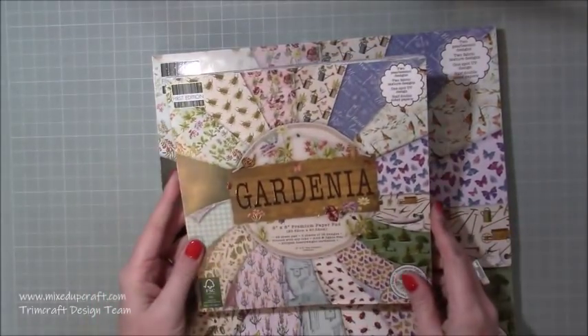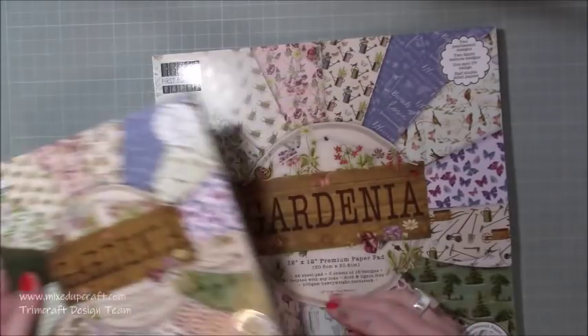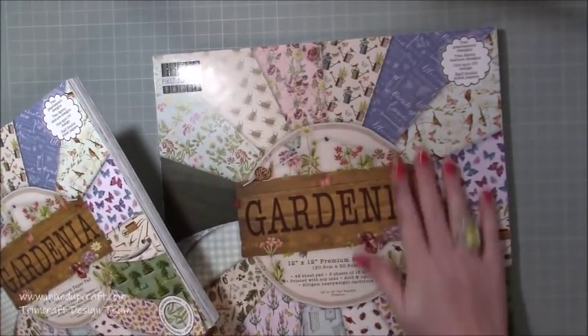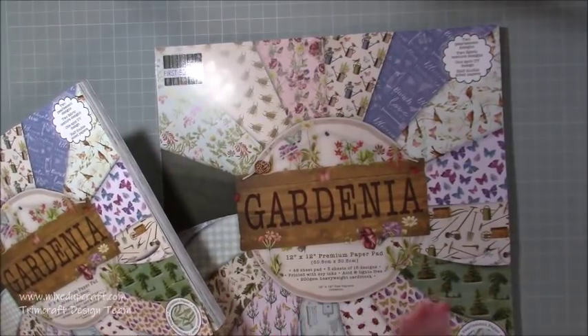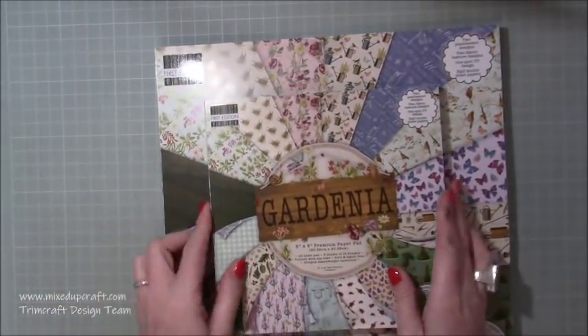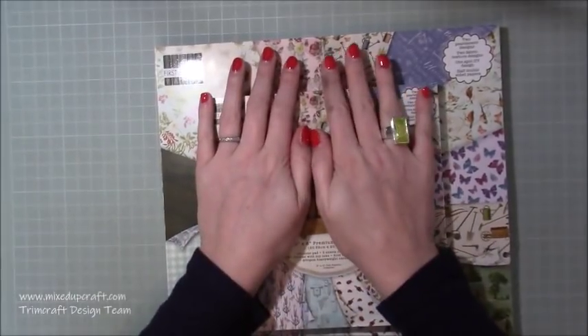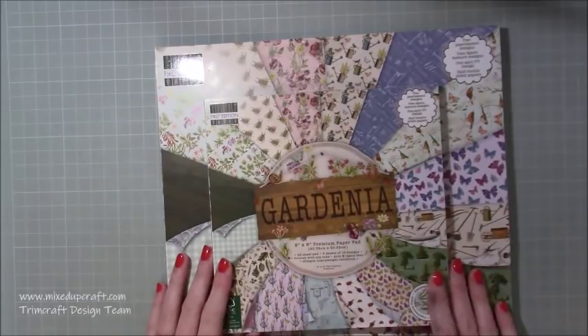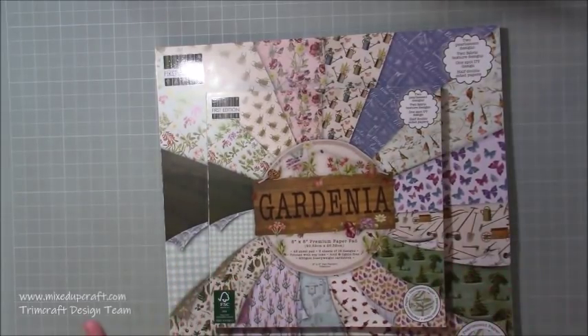First up we've got the Gardenia collection from First Edition and these papers are beautiful. They just scream spring and I know there's snow outside at the moment but what a joy to have these. They are freezing cold as well so I can tell they've obviously been travelling for some time, but nonetheless let's get into them.